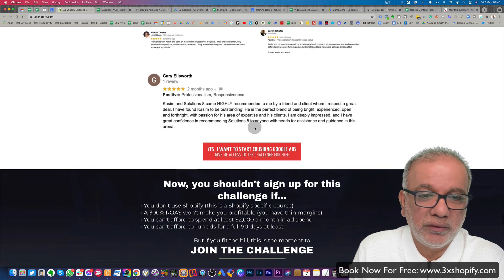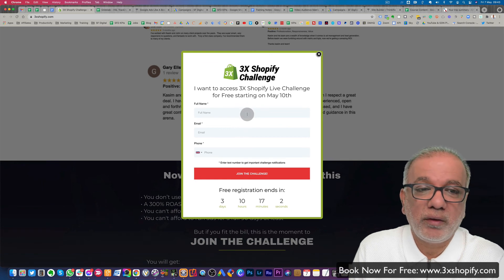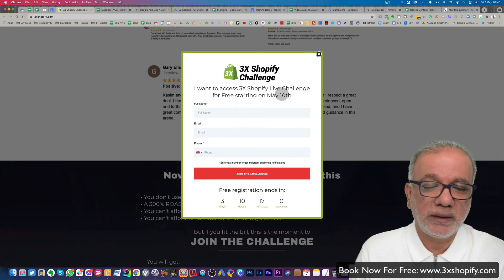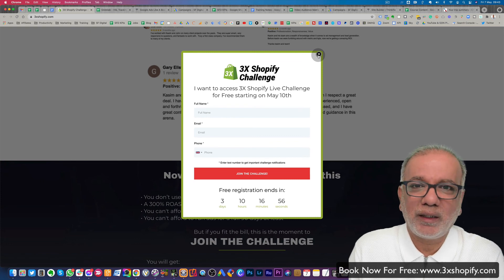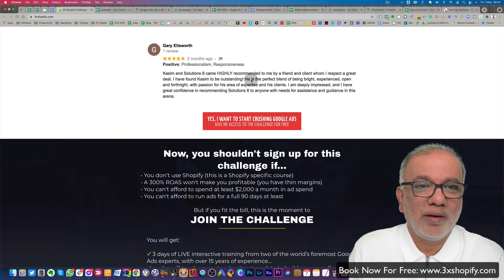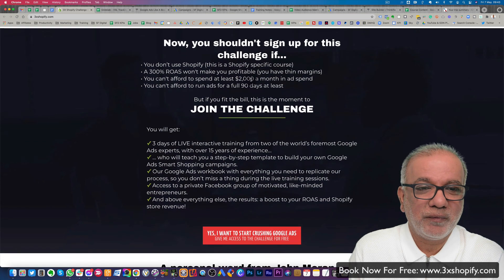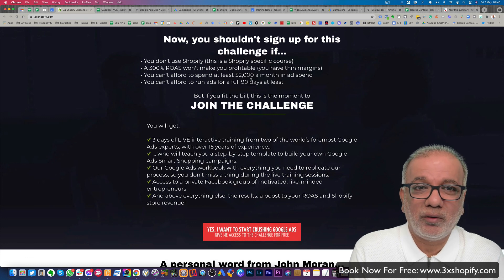All you need to do is just click on this little button, enter your name, email, and phone number, get started and you won't regret it for a second. This is one of the best decisions and actions you're going to take for a very long time. Thank you, John and Kasim, for hosting this event. I wish you all the best, and thank you to everyone who watched this video. I wish you all the best. Bye for now.